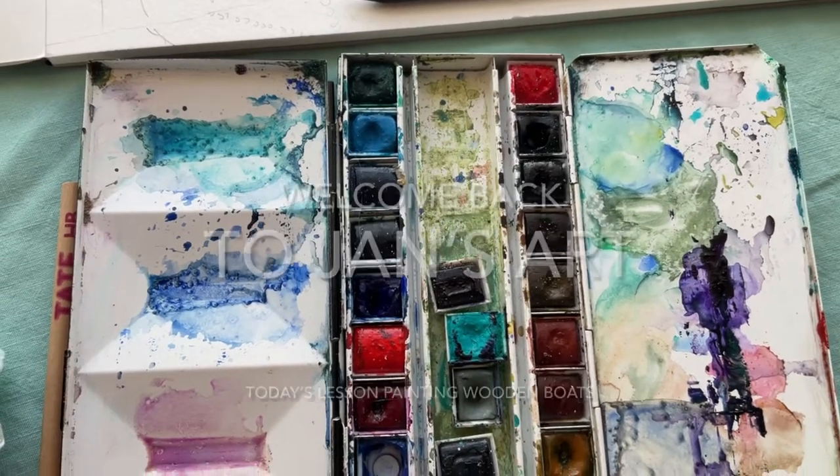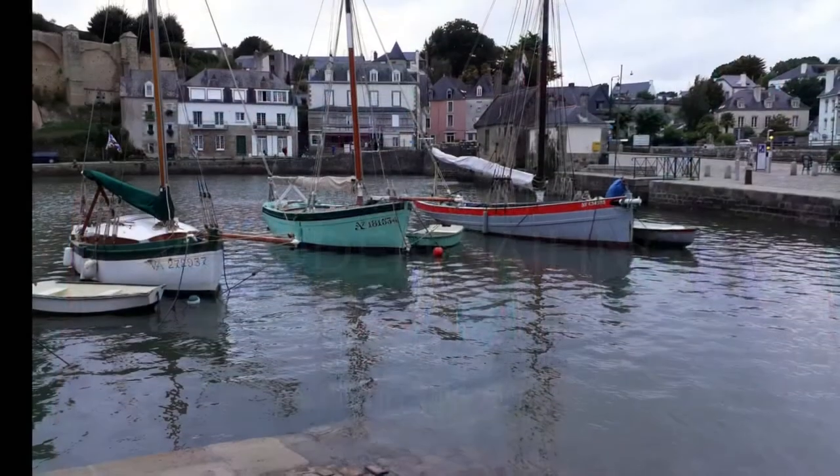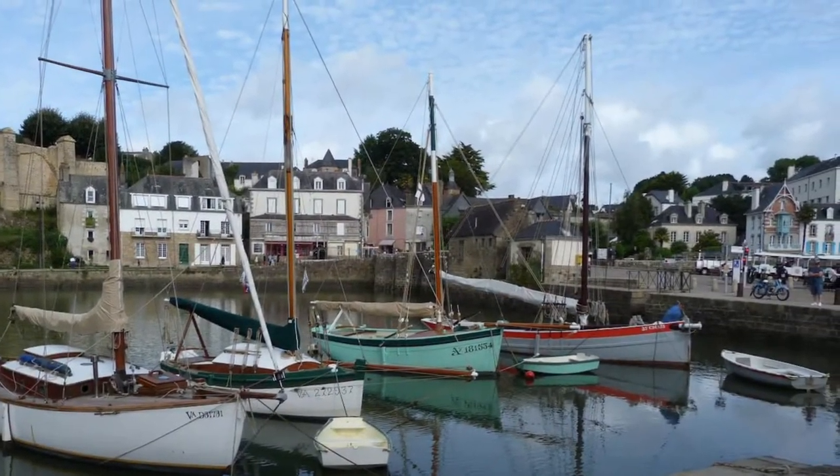Hello, welcome to Jan's Art. I'm introducing you to painting boats. I'm going to introduce you to wooden boats. It's always best to get to know them without the sails up so you can see how they're constructed.